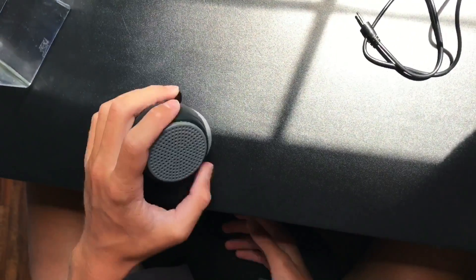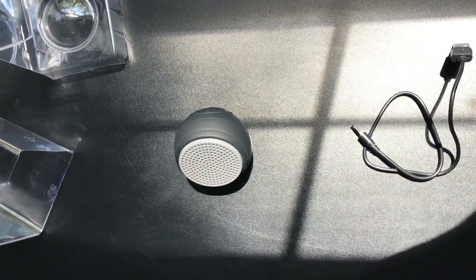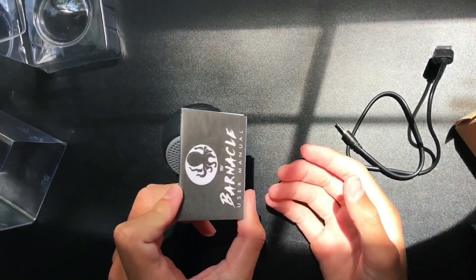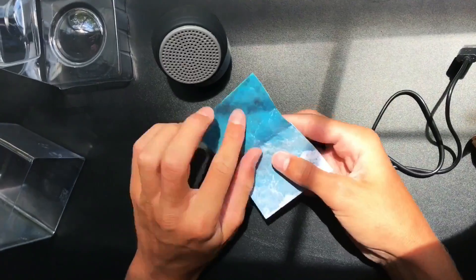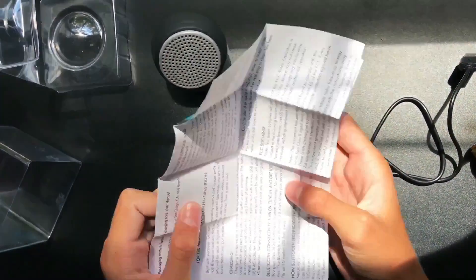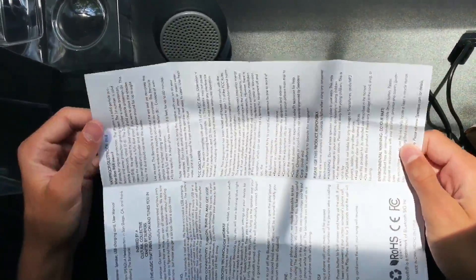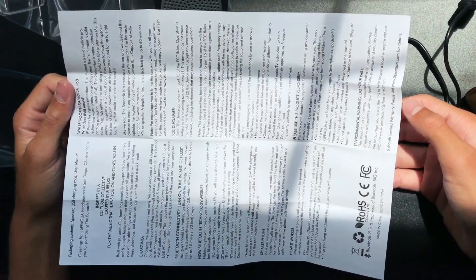Now we have the user manual. You can pause it on screen if you want to know more — it shows all the inside information and specs about the product. Go ahead and pause it if you need more details.